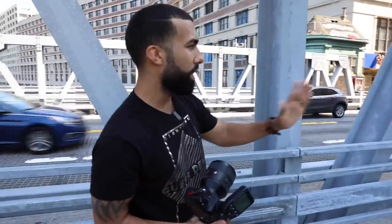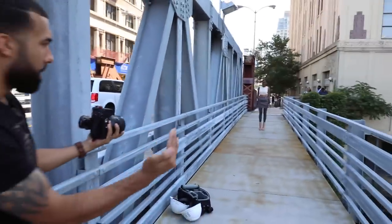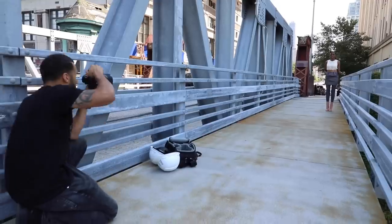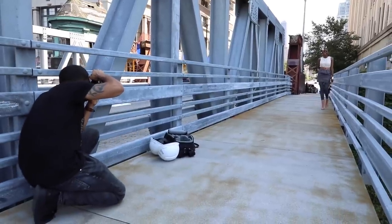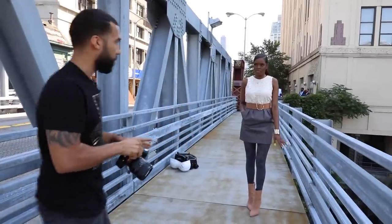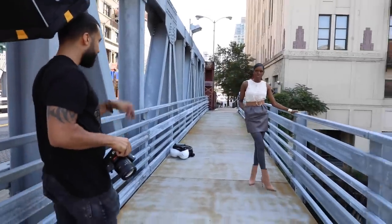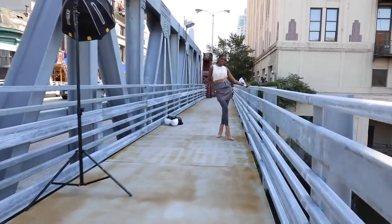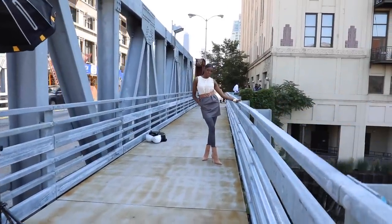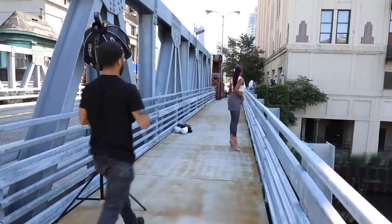Instead of her walking straight down the bridge and just shooting her straight down, what I'm going to do is shoot her at an angle just to give it a little bit more interest. She's going to walk in a straight line and I'm going to catch her from the side. Now stop right there — I'm going to take a still shot of you really quick. Put your hand there, tilt your feet like this. Love it. Give me a little smile right there — yes!